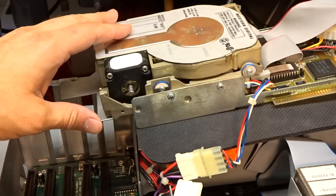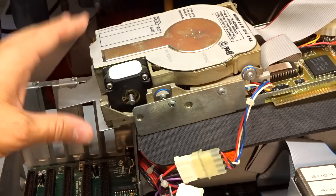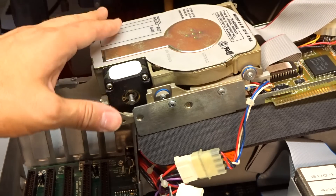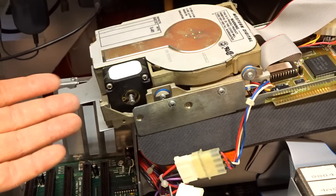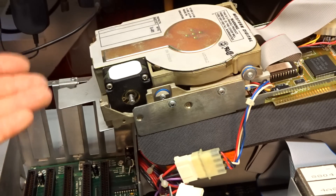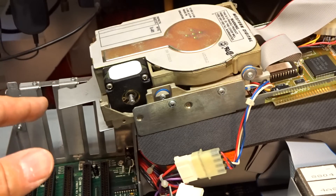The problem I'm having with this computer is the hard drive acts a little bit erratic. What happens when you turn the computer on is this drive spins up normally, it sounds fine. But then as it starts to seek, as it's doing its initial startup test, it kind of makes some strange noises. Sometimes it just spins itself down — it doesn't always boot. It's just acting a little strange.